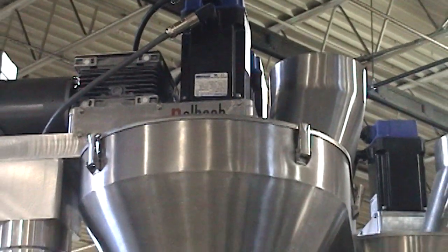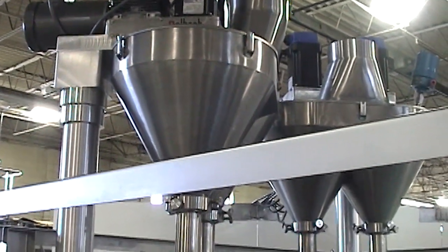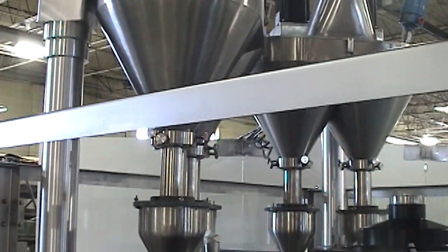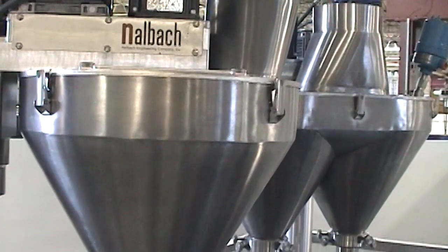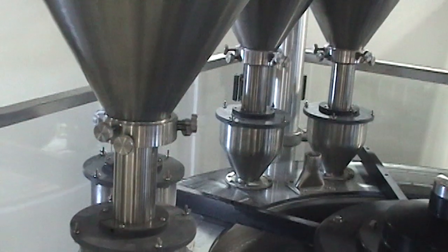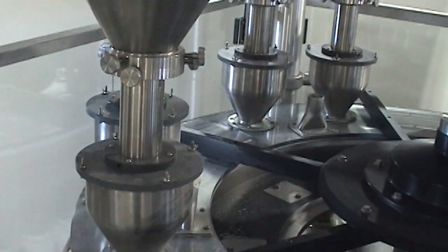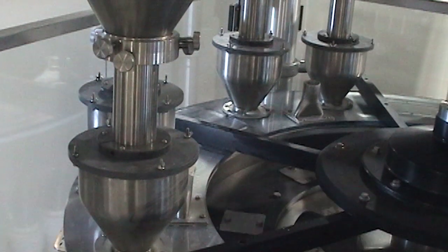Nalbok Rotary Auger Fillers also feature Nalbok's servo-driven auger fillers with touch-screen control. The PLC-controlled, brushless, direct-drive servo motor systems provide superior fill accuracy and reliability while dramatically reducing mechanical failures and downtime by eliminating most moving parts.